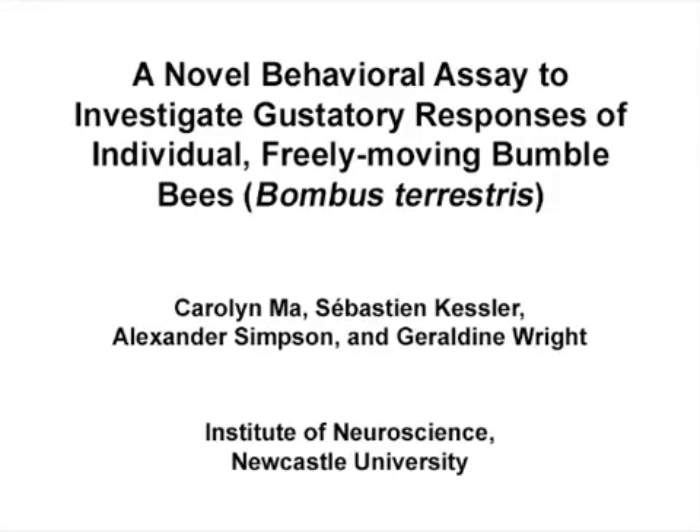The overall goal of this procedure is to assess the gustatory sensitivity of adult worker bumblebees towards nutrients and toxins. With this method we can measure the natural feeding responses of bees in fine detail. This will allow us to identify the bee's ability to detect both nutrients and toxins in solution. The main advantage of this technique is that it provides several response measures, such as the amount of food bees consume in a short period and the duration of the feeding bout.